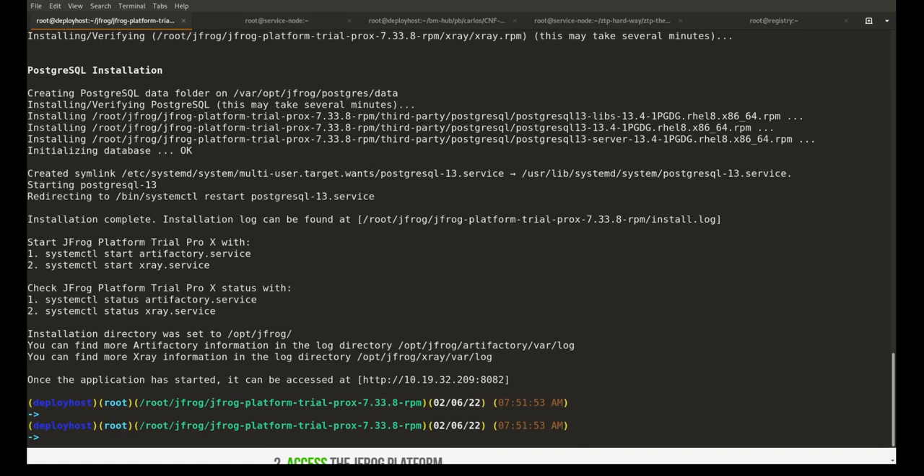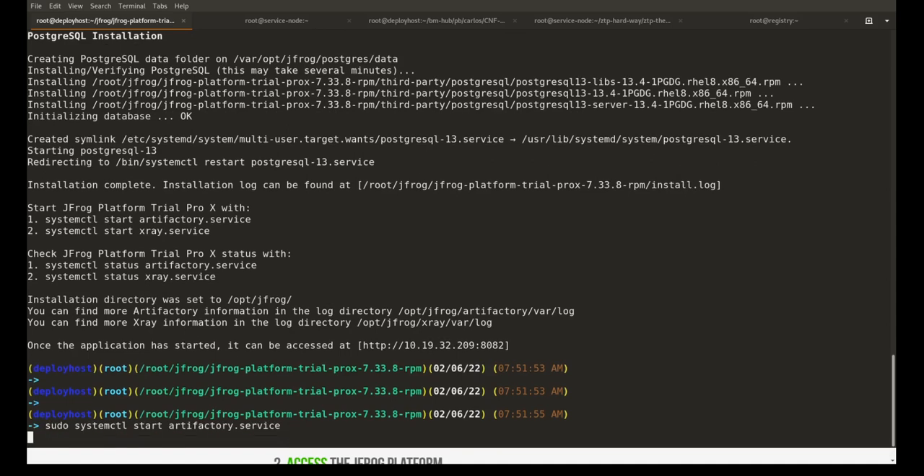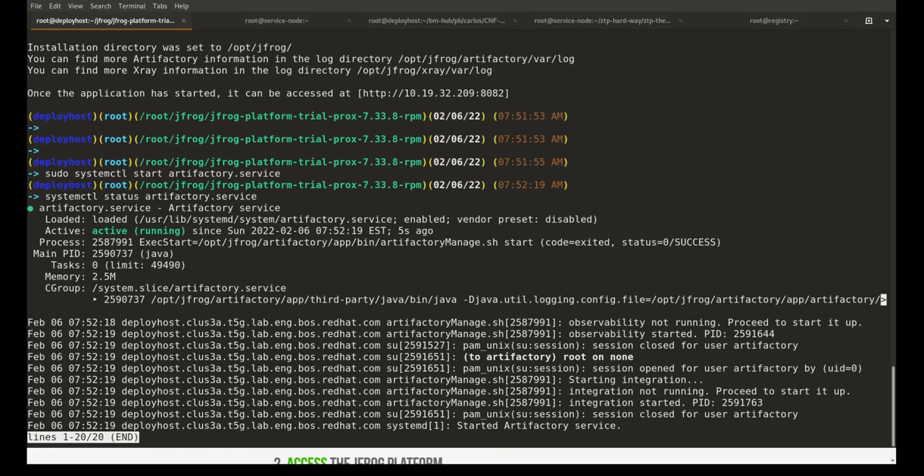The initialization is now completed. We now need to start the Artifactory service and check its status. Now let's take a look at the status to make sure it's running. Artifactory service is now running, so our installation has succeeded.